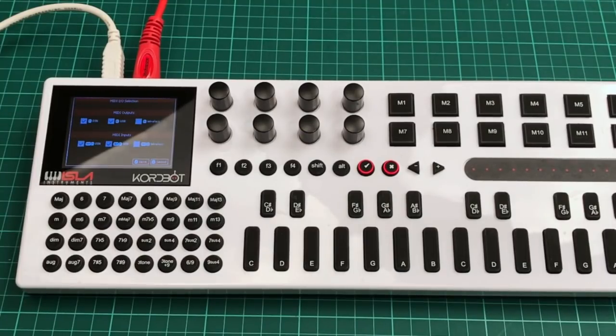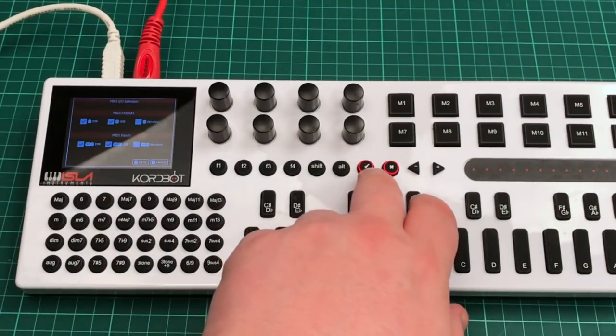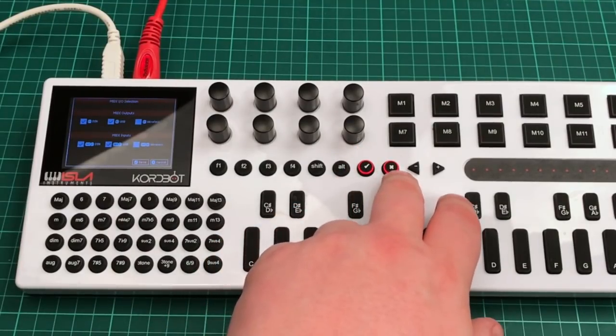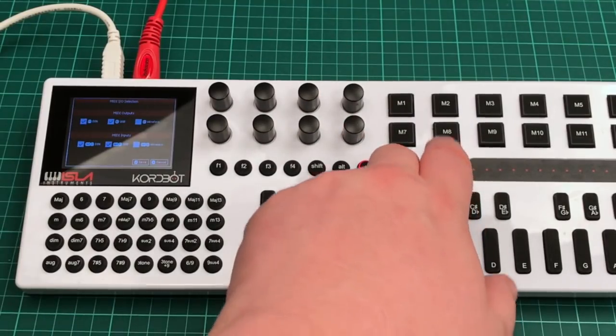To save the settings you press the tick key; if you didn't want to save the settings you press the X key. I've already set this up so I'm just going to press X to cancel out.